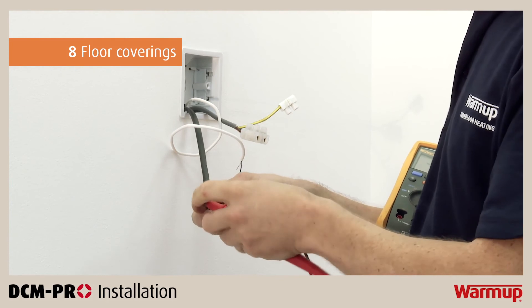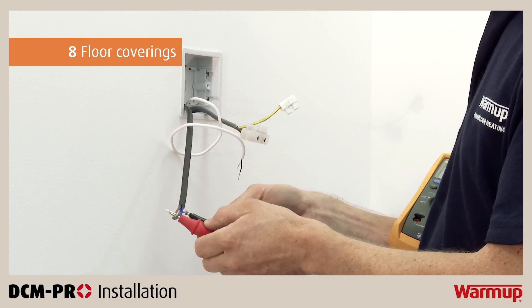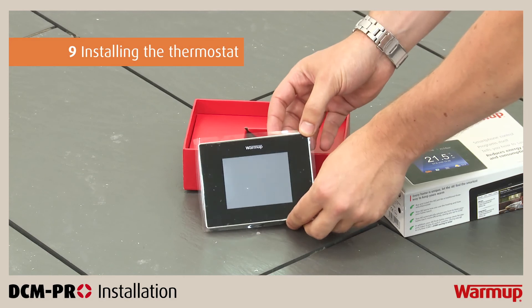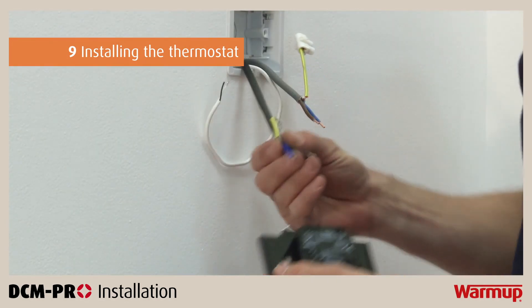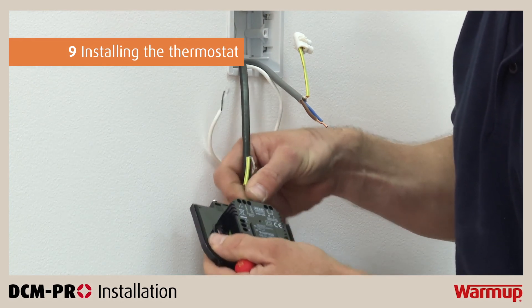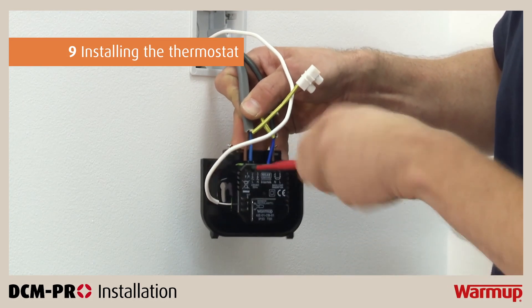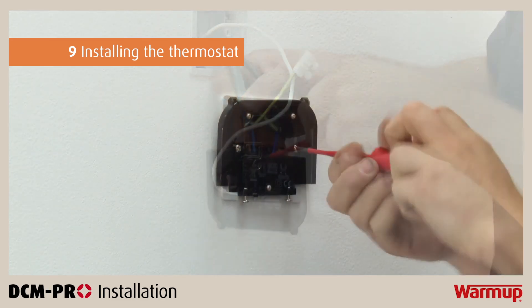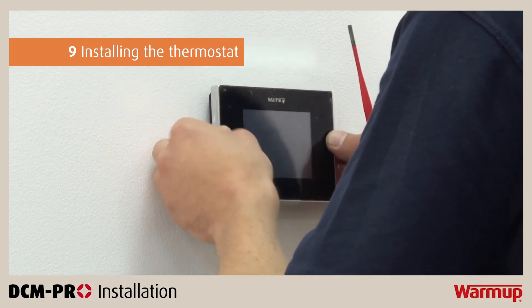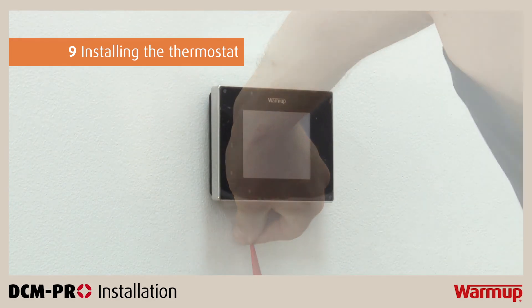Conduct the same sequence of resistance tests as before to make sure the heater and floor sensor were not damaged during tiling. Before you install your thermostat, make sure you isolate the power supply to the thermostat. Wire the thermostat as per the wiring diagram in your thermostat installation manual. The power supply, heating cable and floor sensor will have to be wired into the terminals at the back of the thermostat. Once correctly wired, reattach the front housing and screw both closing screws to secure the face and complete your installation.